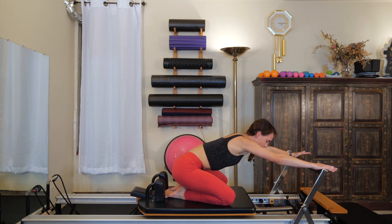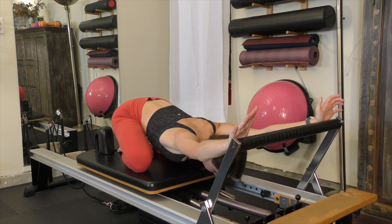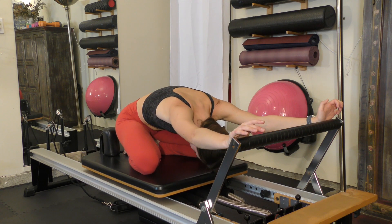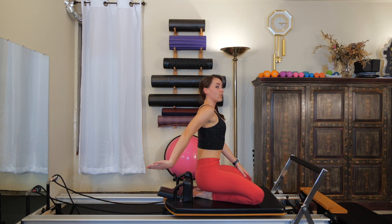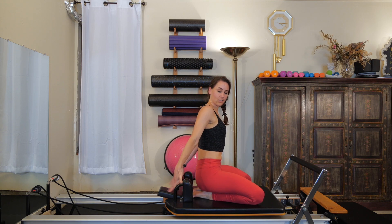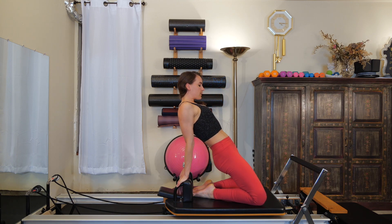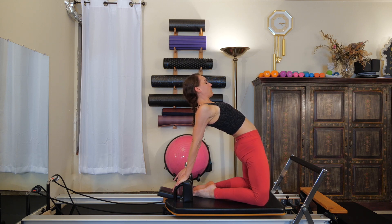Finish that off with a little child's pose — big toes can be together, open your knees as wide as is comfortable. Maybe take some movement side to side with your torso. Keep your heels and hips connected if you can. Round your spine as you slowly draw the carriage in. Hands come onto the knees, then onto the shoulder blocks — thumbs facing out to the sides of your room, palms facing forward towards your body. Gently press into the quadriceps, stretch the quads and extend the spine and shoulders. If you like to let your head go back, you can; if that's not comfortable on your neck, just keep your gaze forward. Try not to hyperextend your elbows.